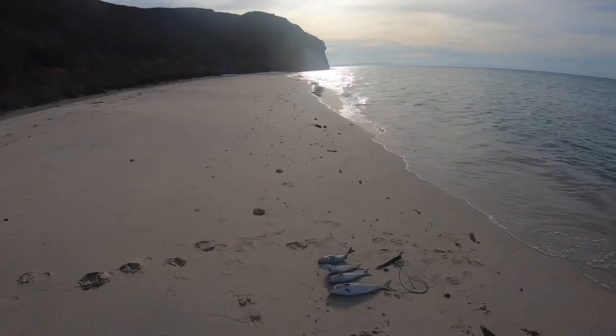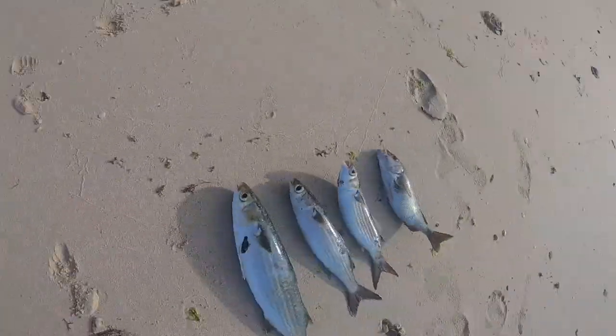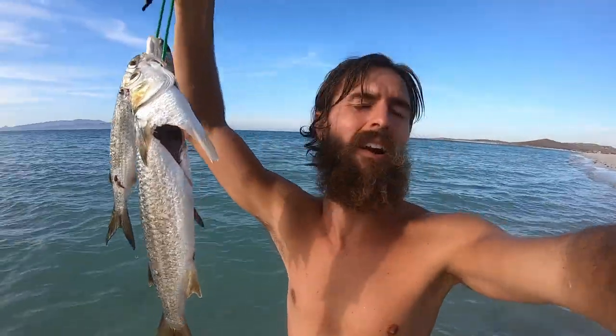You had a bit of a haul! I also have to say, I don't know that I've ever caught fish in such a beautiful place. If you have the chance to go to La Paz, you have to do it. We got these all cleaned up. I'm going to go see if I can find a restaurant that will cook them, or I'll see if my grill is open at our Airbnb and we will cook them on the grill.